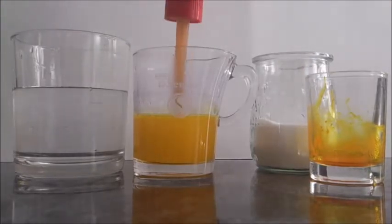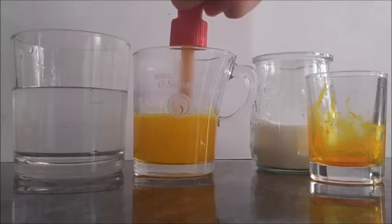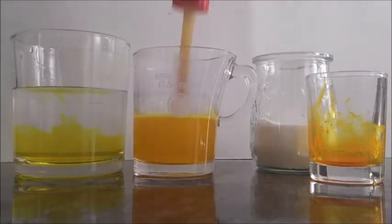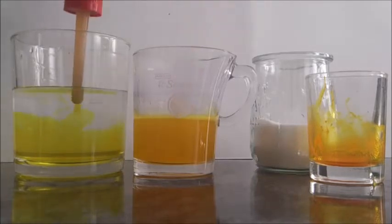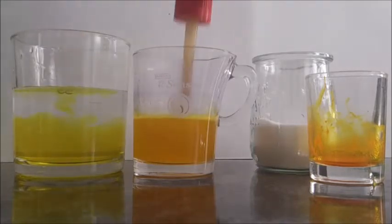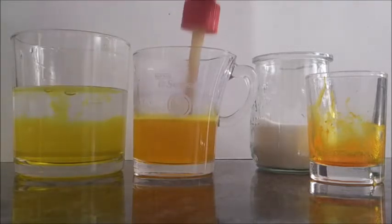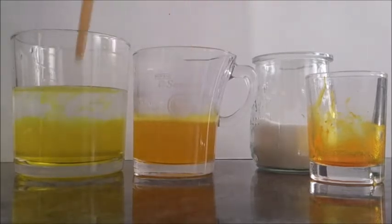We are going to release some hot, salty, yellow water into the glass of water at room temperature. The hot salty water with yellow food coloring stays in the middle, because hot water is less dense while salty water is denser. Thereby, its density tends to equalize.